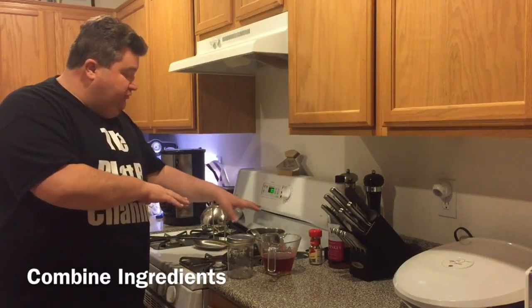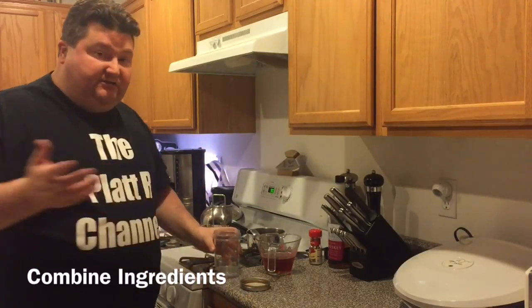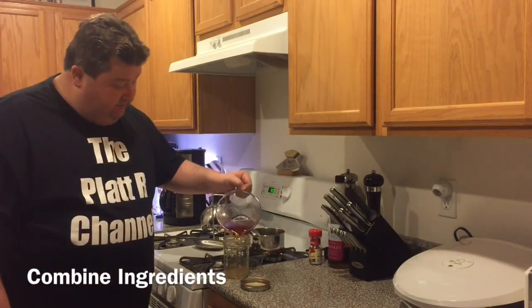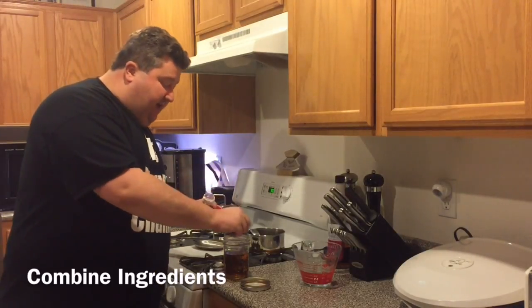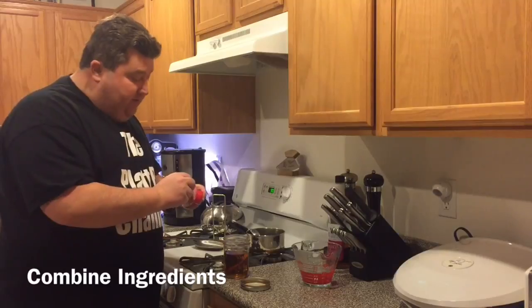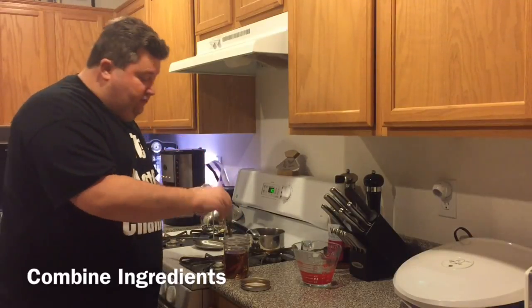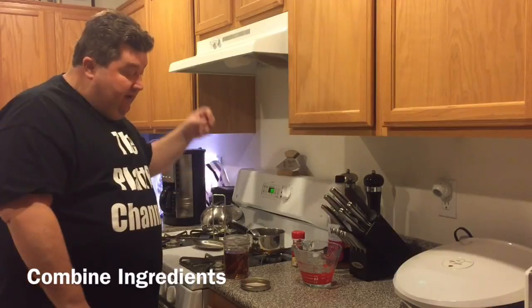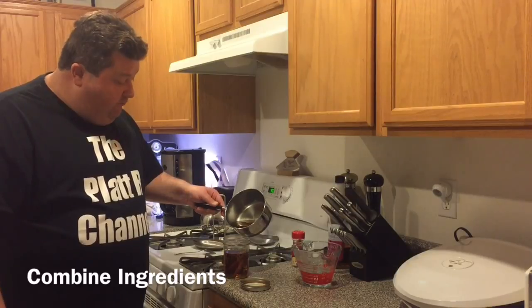Our sugar solution has cooled and now we're ready to combine the rest of the ingredients. We're just going to use a little pint mason jar since we're only making a pint. First, add 10 ounces of blended whiskey. Then we're going to throw in four cinnamon sticks — this is the key to the recipe. Since we're not making a big batch, these four cinnamon sticks will really expedite the infusion process and give it a nice cinnamon bite. Then we top off with our simple syrup.